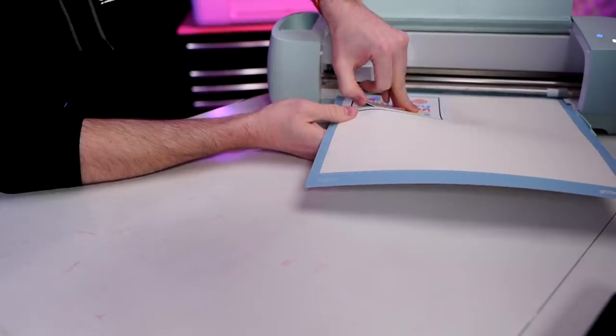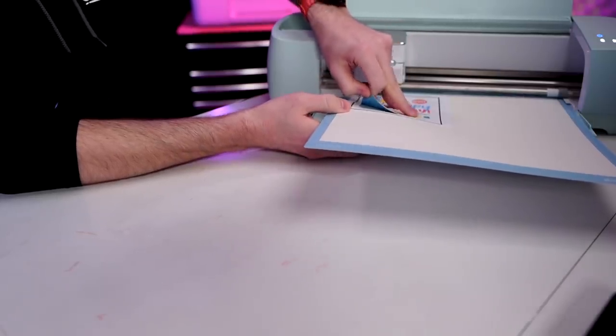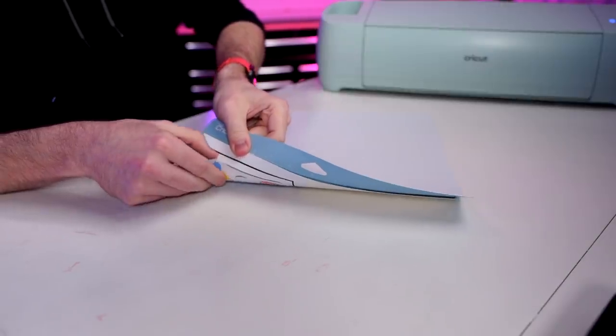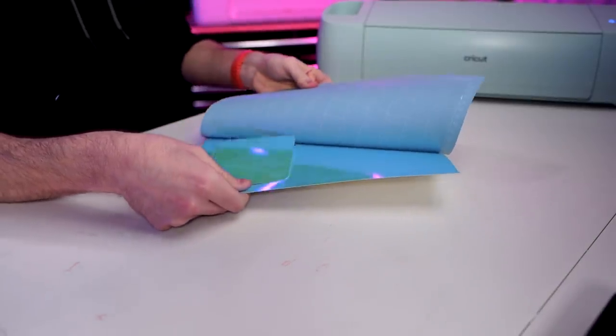You can just kind of lift up on this to check, and it looks like the more pressure actually did the job. If yours did not cut through, just go in there without unloading the mat and click on that go button again — the same button you pressed to start cutting. Click on that without unloading and it will make the exact same cuts again. If you did unload your mat and tried to get it to cut again, it's not going to cut in that exact same way, so keep that in mind. I'm going to go ahead and unload this since it did cut all the way through. Let's flip this over and then peel our material away from our mat.